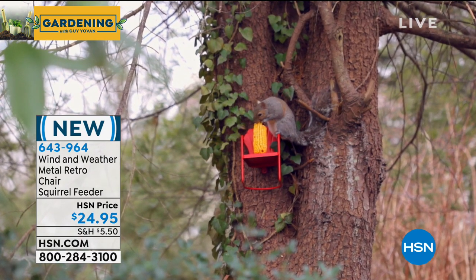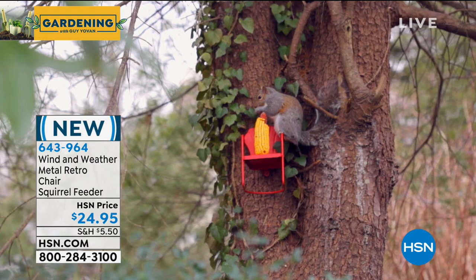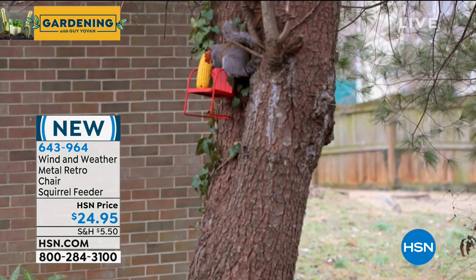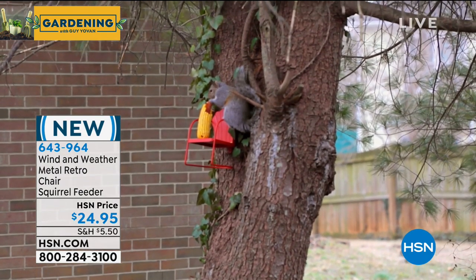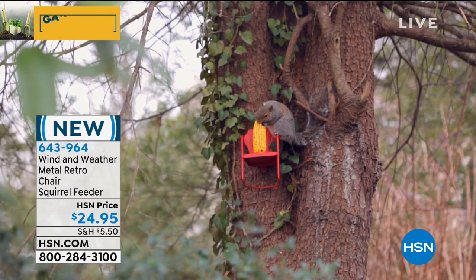You just put it on any tree, any log. Mr. Squirrel will come and he'll be like, 'Hey, thanks so much — this corn is delicious, maybe I'll take a little seat.' It's only $24.95. It affixes to any tree, any limb, any branch. It keeps the squirrels where they need to be up in the trees rather than running around your house looking for food. It is just hours and hours of entertainment.